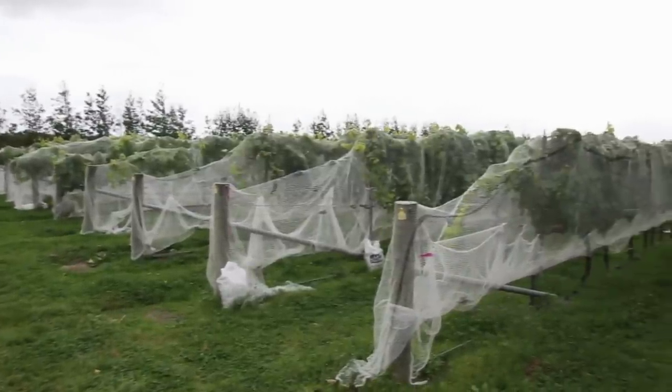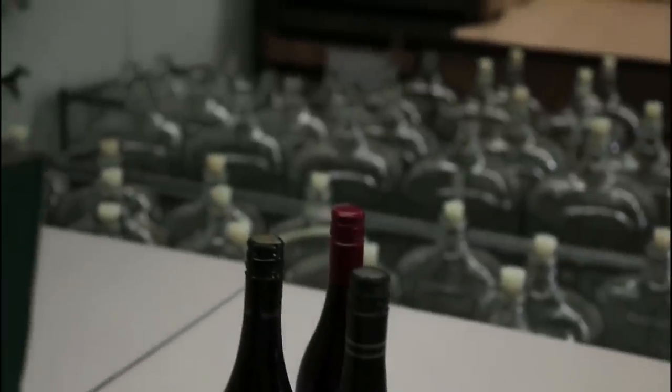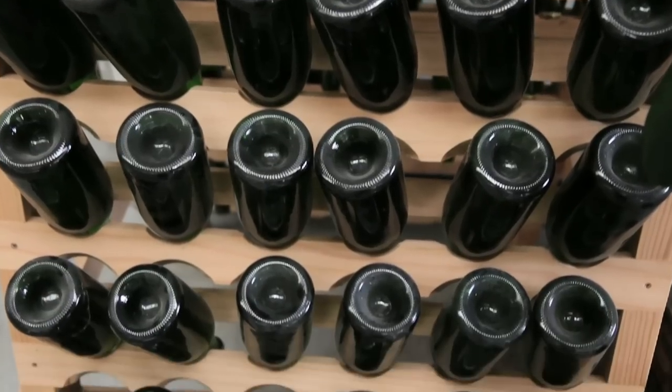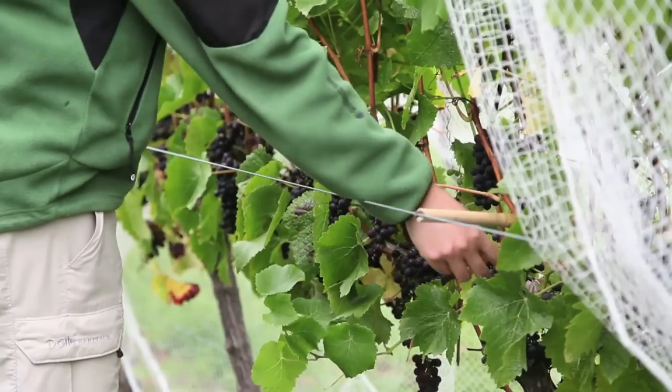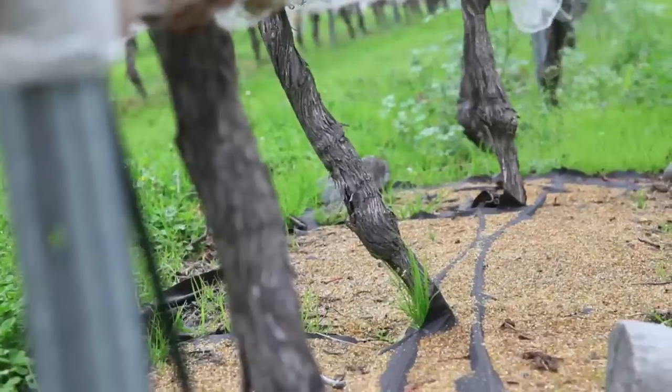Recycling is a double-edged sword. Often it requires as much energy to recycle, when you take into account transport and energy, as it does to create new material. Using crushed glass from wine bottles, Lincoln University master's student Patricio Majais-Barriera and his supervisor Glenn Creasy are investigating whether glass mulch is good for grape vines.